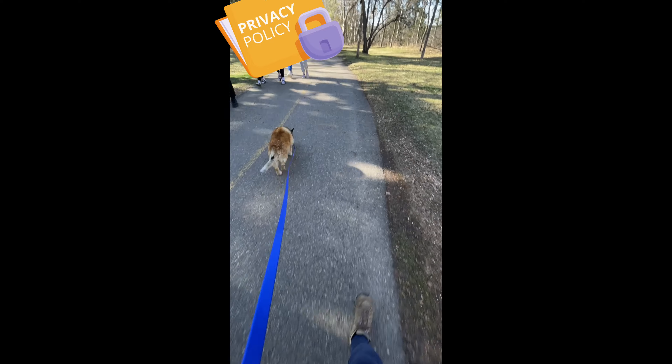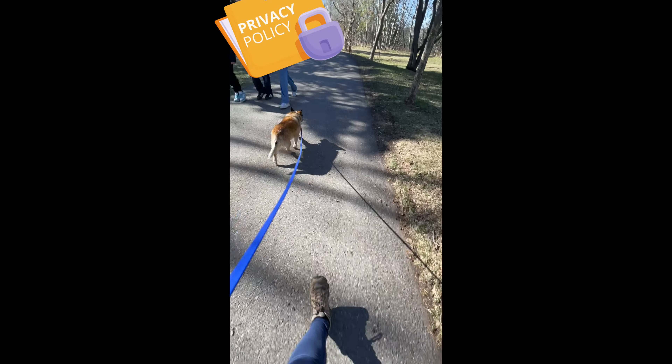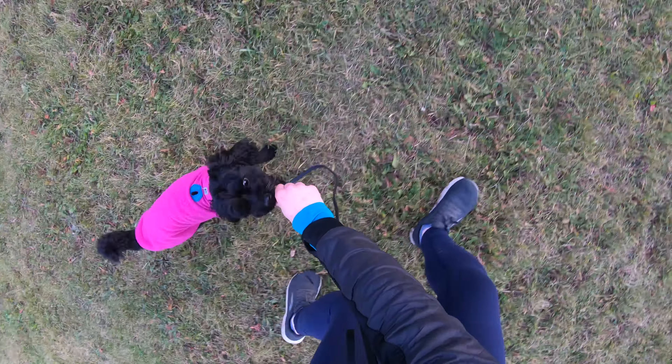Rather than just demonstrating the training process with my dog, I decided to add an extra challenge and a plot twist. In this video, Neera is going to be the decoy dog as I teach this skill to one of my former reactivity clients.